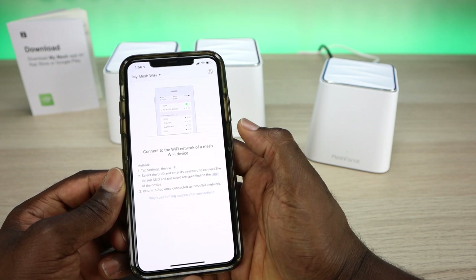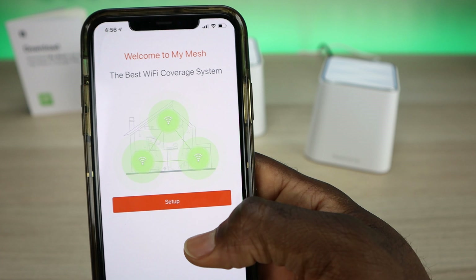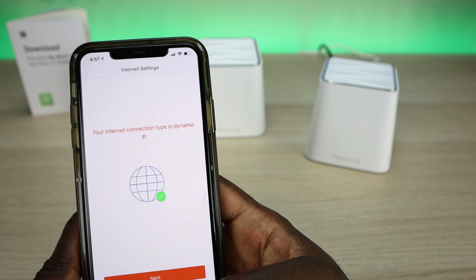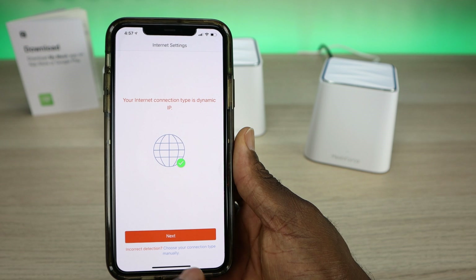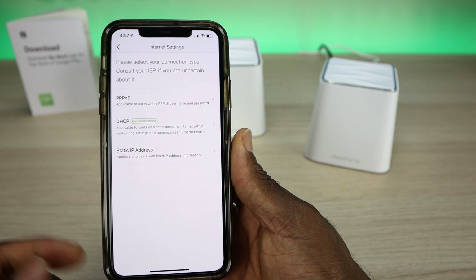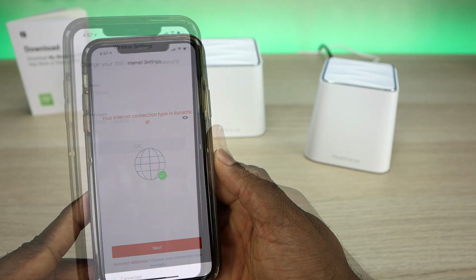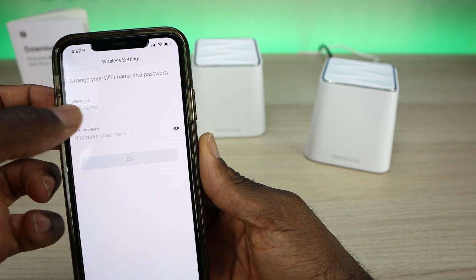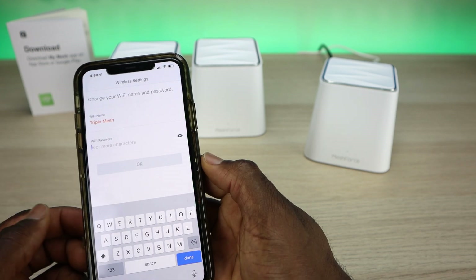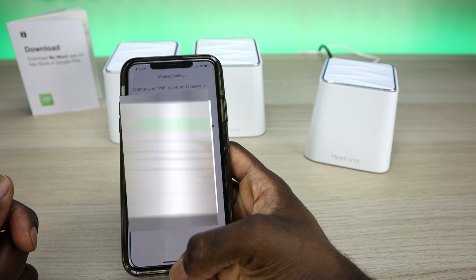Once connected, go back to the application. It gives you a basic setup with the best Wi-Fi coverage — let's go to setup. It's identifying my connection type: dynamic IP. From here you can continue or choose your connection type manually — options include DHCP, PPPoE, or static IP. Then you get to give your network a new name — I'll name mine 'Triple Mesh' and give it a password. The app confirms successfully and prompts you to reconnect to the new Wi-Fi network with your new password.